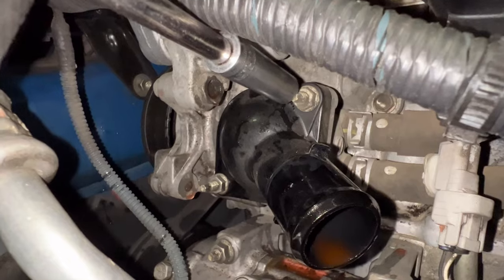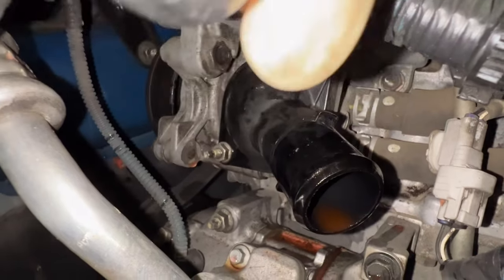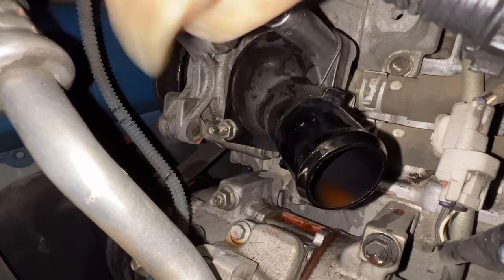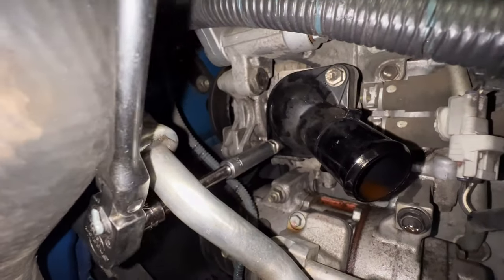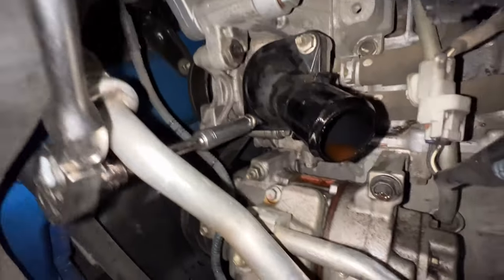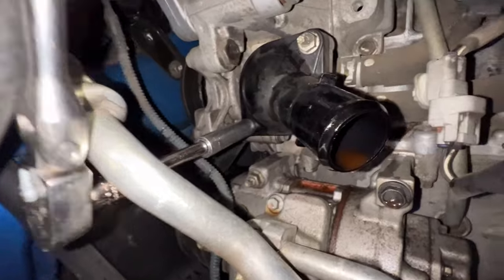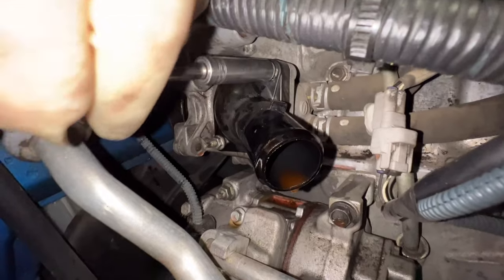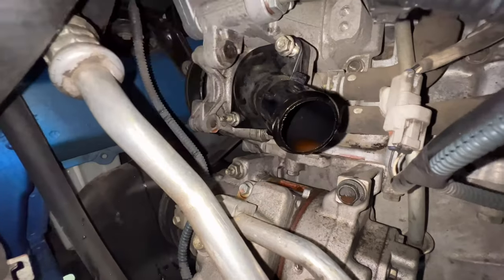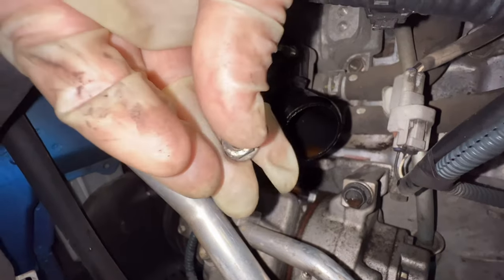Now you can see the thermostat housing — there are two 10 millimeter nuts on there to take off. Break the first one loose, then work your way to the second one. If you get them loose enough you should be able to take them off by hand. The second one you have to go under that AC compressor line — this is the hardest one to get to, so just take your time and don't drop your tools.